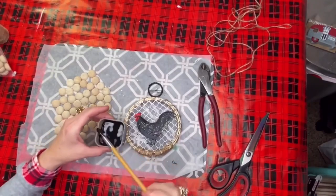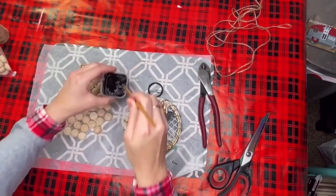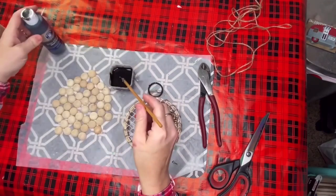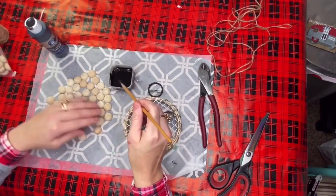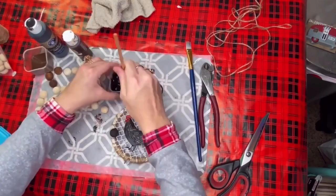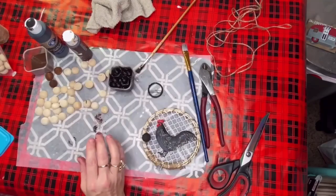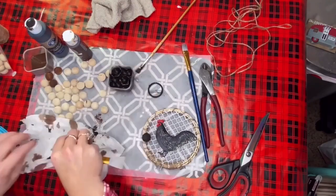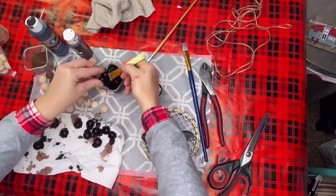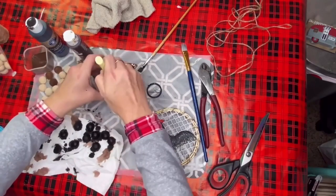I went to Amazon to purchase beads and accidentally bought half beads, but that was a great thing because I'm going to use those. I've got my chalkboard paint from Dollar General mixed with a little bit of water to make a stain. I just dunked my little half beads in that stain for a few moments, then got them out and dried them off.